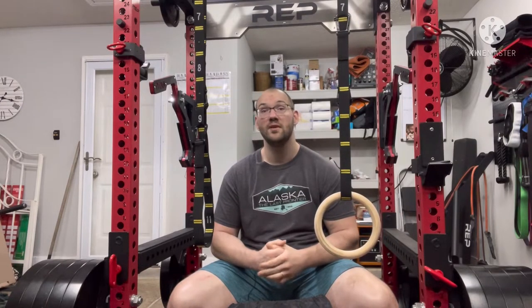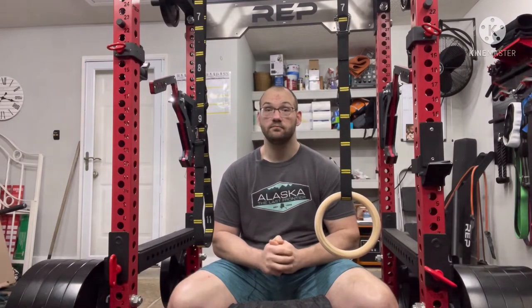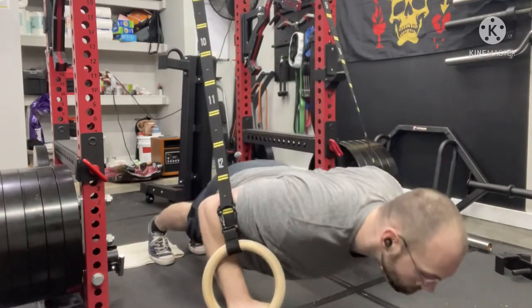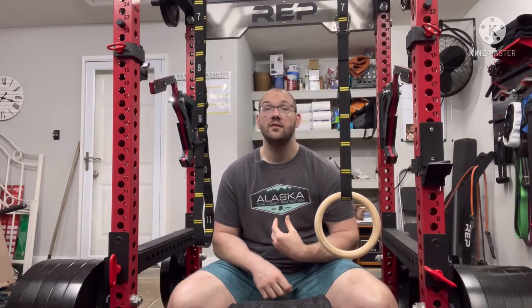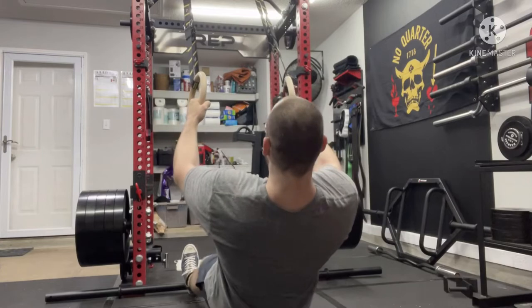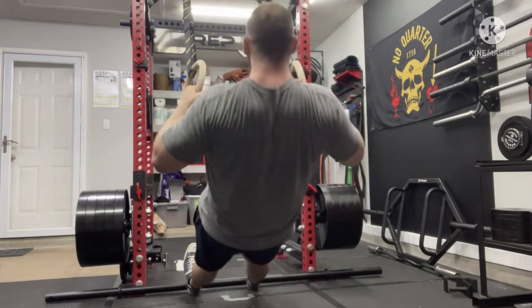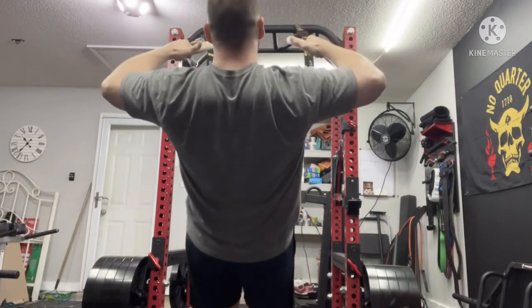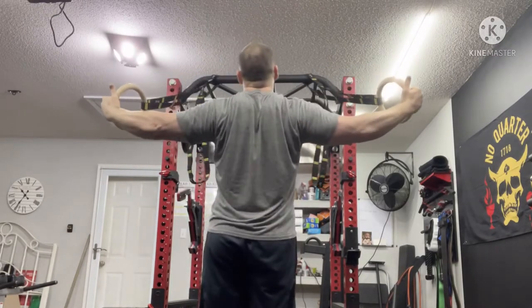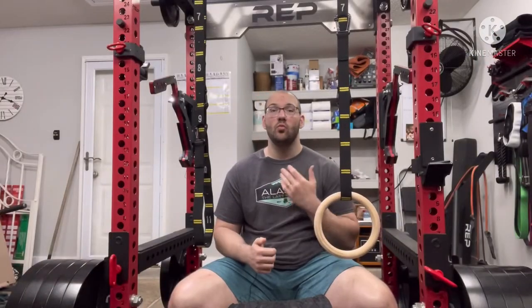Once set up you have a whole suite of exercises. You can do ring dips, ring pull-ups, and ring muscle-ups for those types of movements. Beyond those, there are quite a few movements I enjoy, such as ring push-ups, which are great for the muscles and for working stabilizers in the shoulders. Moving to the back, bodyweight rows are a big staple in my training — these rings opened up an awesome avenue for those. You can also do bodyweight face pulls, bodyweight reverse flies, bodyweight curls, and bodyweight tricep extensions.